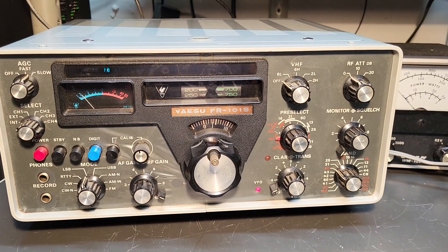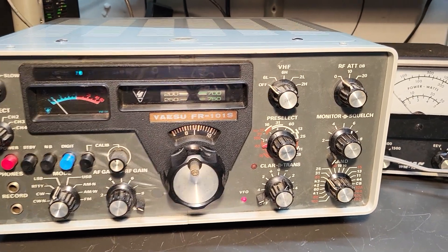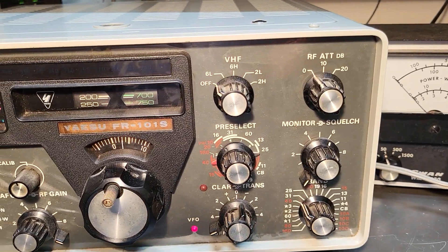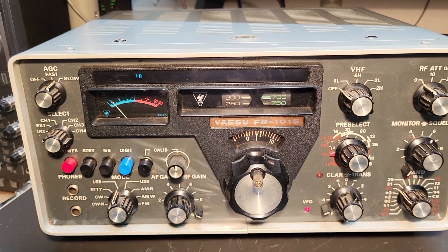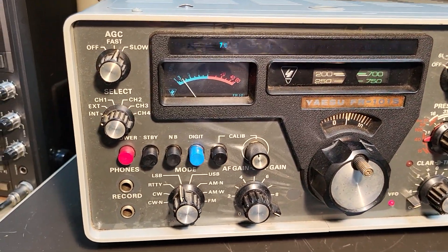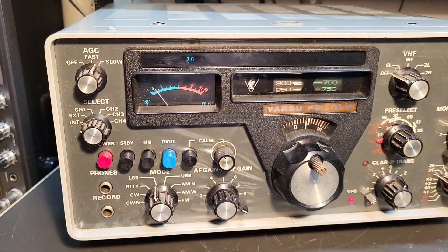This thing can have a 2-meter and 6-meter converter in there, and I believe — I don't know if it does or not, I'm going to check and see. It has the connections on the back for it, but I'll have to lift the lid to take a peek at that.